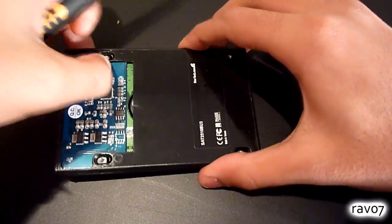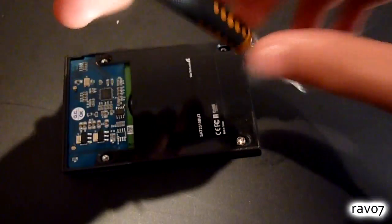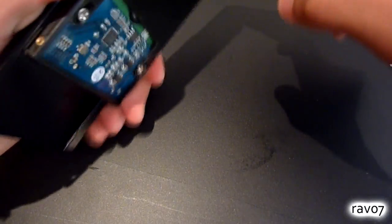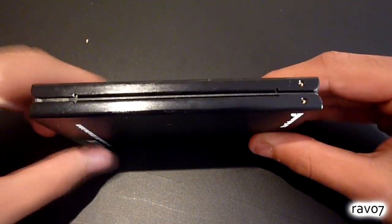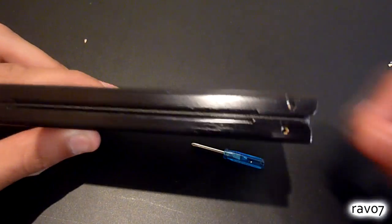Using the provided screws we can attach the hard drive to the enclosure frame. Once you have done that you can then slide both the front and back covers onto the frame, making sure you line up the relevant screw holes — like so. We can then use the tiny Phillips head screwdriver provided to screw in the final two holes.